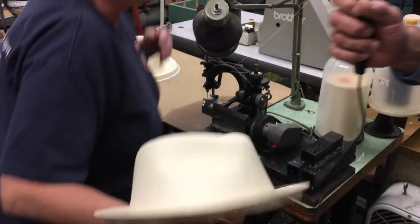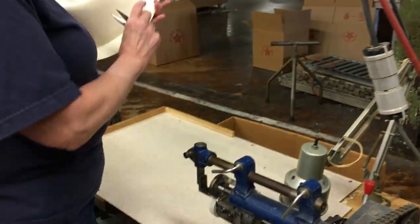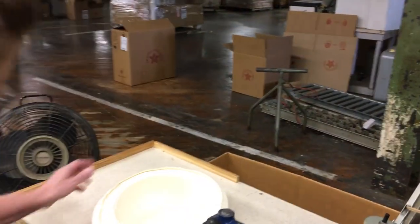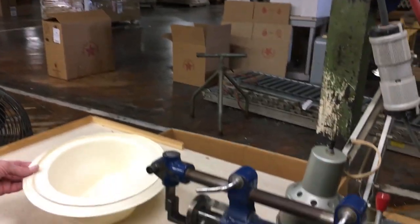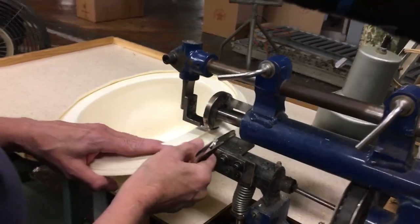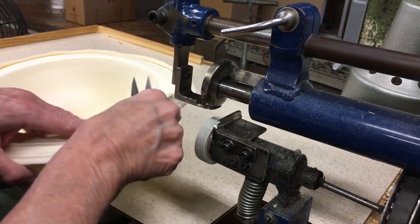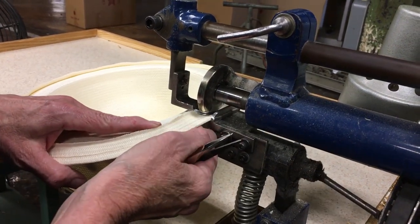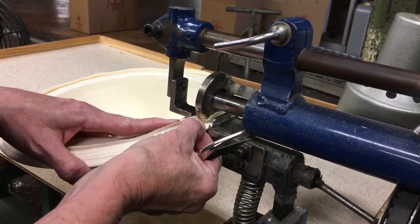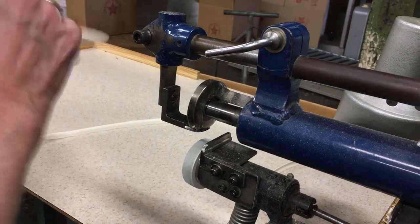Want to go to the next operation then? All three of these stages happen before the hat's run down the trim line, where ultimately the outside band, the sweat band, the ornamentation, and any tagging and ticketing will take place. And this machine is called? This is a Hearn cutter. This cuts off all the excess. Hearn, presumably, is the guy who invented this machine. That's what I always thought. Smooth.